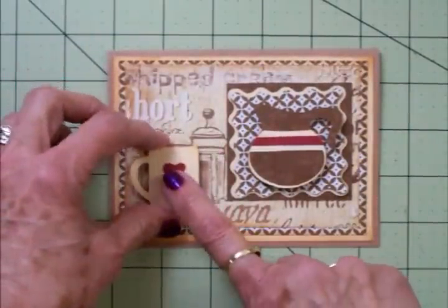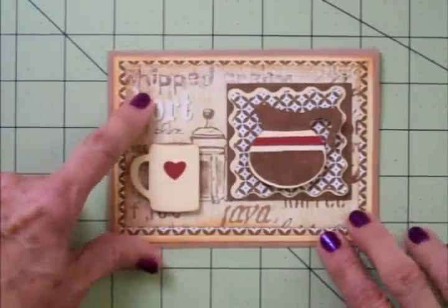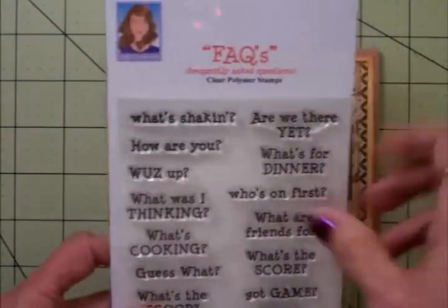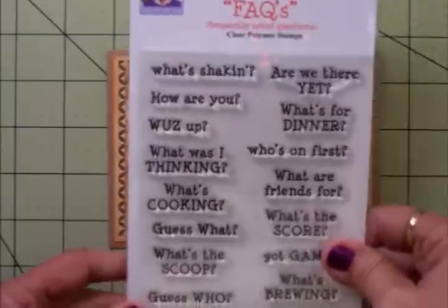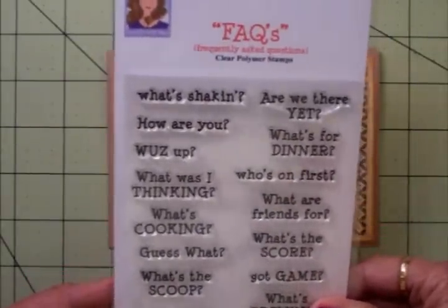We're going to use the chocolate brown side, then this next matching piece — I'm going to ink around it — then another piece of the Martha Stewart, and we'll add our little coffee pot right there. I think that's so cute and I love that pop of red. Our little mug is going to go right here, and we're going to add our sentiment right up here. That sentiment is from the new Cards TV stamp set called Facts — Frequently Asked Questions. I love this set — it's all questions, and you can use these for cards or scrapbook pages.